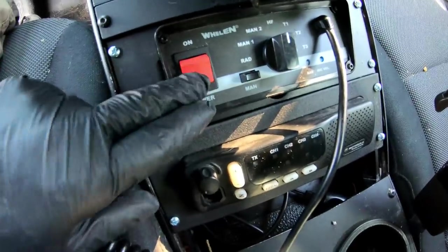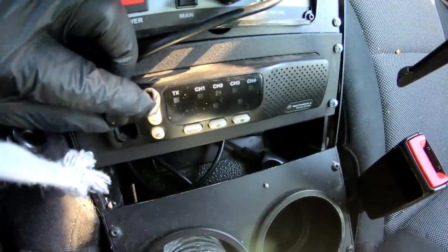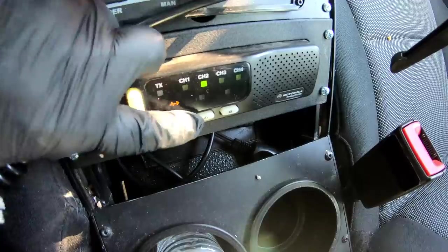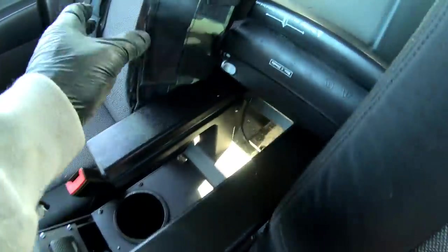Right down here we have a Whelen controller with the microphone and the PA. Right down here we also have a Motorola Radius M1225 — every once in a while you'll pick up random radio signals. It's a two-way radio.